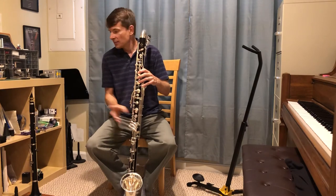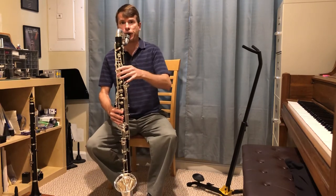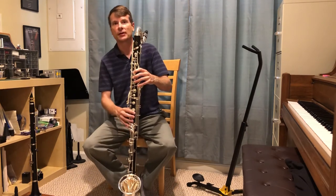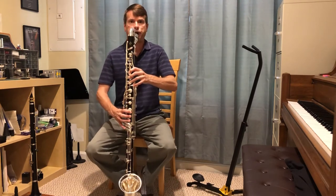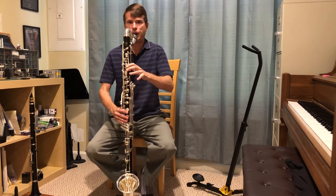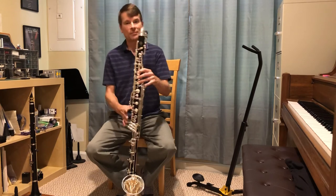I'm going to play the same Peter and the Wolf solo on the bass clarinet. The bass clarinet sounds one octave lower than the clarinet. Let me just play you its lowest note. And it can also go up high. Sometimes it plays lines like a tuba. So that's the bass clarinet.